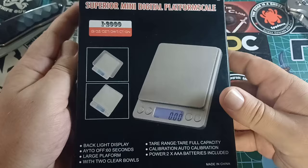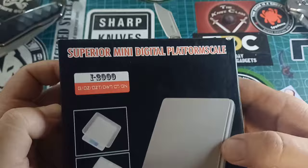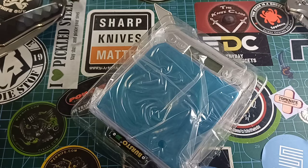My wife bought me this thing, which is most likely the most Chinese and cheapest scale thingy you can find. 'Superior Mini Digital Platform Scale' — oh look at that, backlight display, something 60 seconds, blah blah blah. So let's see what we got in here.